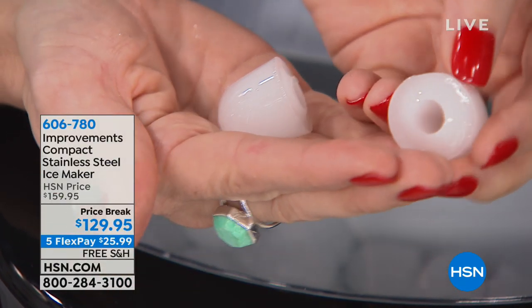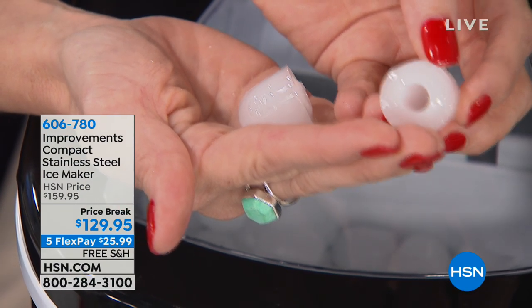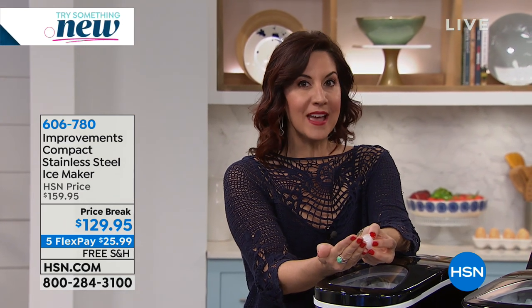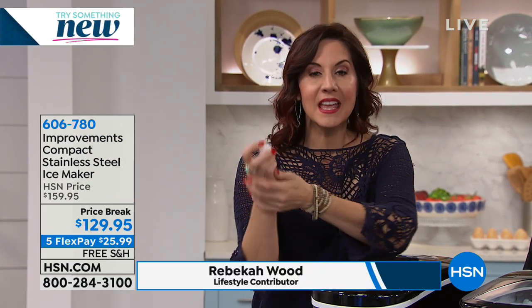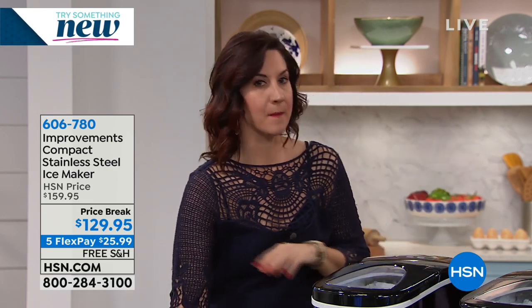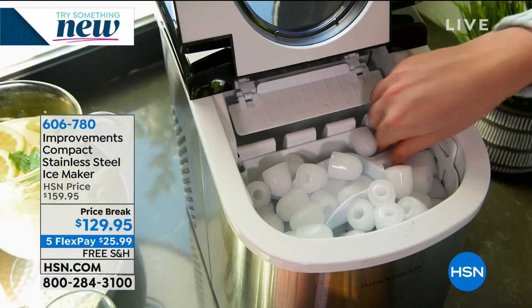Each of them have this wonderful little indentation. That's where the prongs make the ice, and it gives you more surface area on the ice so your drinks cool down faster. But because there's still that big chunk of ice, it's going to melt slower. And the best part — the best tasting ice you will ever have, because it's made right in this one unit.